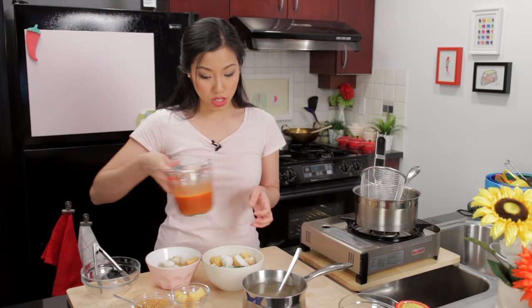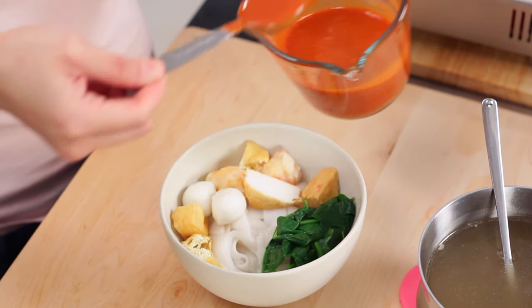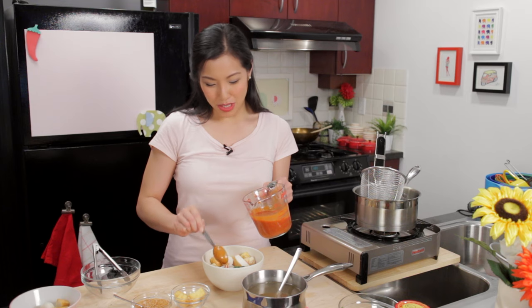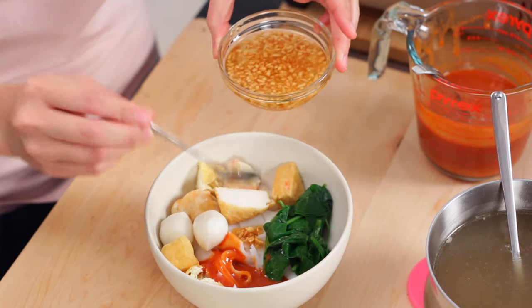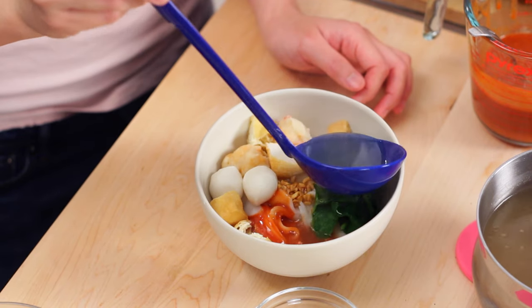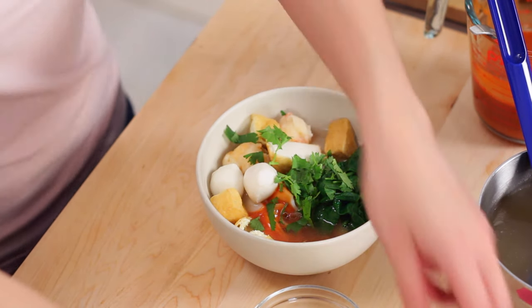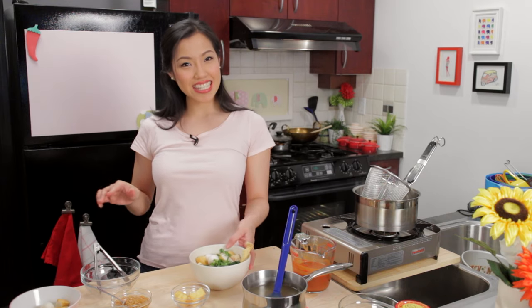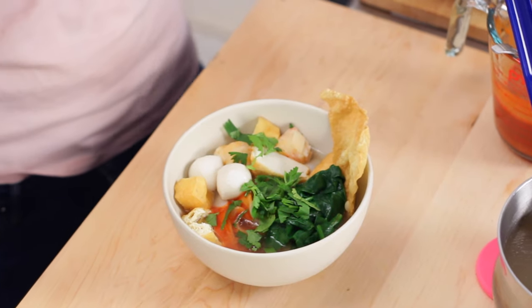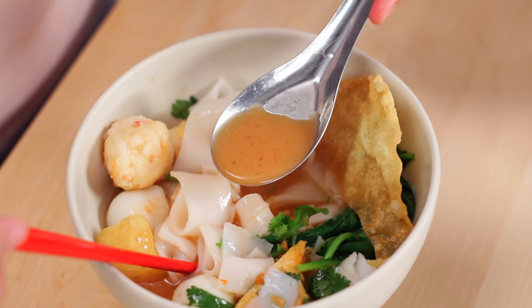Dress it with the Yen Tafo sauce — about a tablespoon is a good place to start because you can always add more but you can't take it away. I'm going to add a little bit more. Then some garlic oil and fried garlic, and the broth goes on last. A little cilantro garnish, and top with a fried wonton. There you go — that looks just like on the street! Give it a good mix and you can see that broth turning a nice pinkish color.